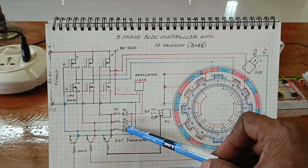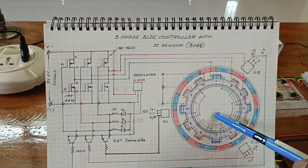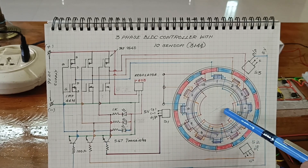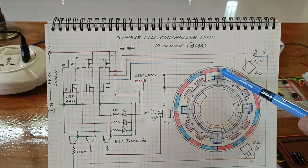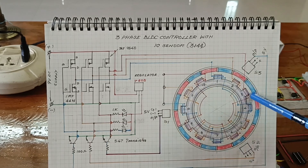Here, this is the signal monitoring circuit. Here I am using a 12-pole BLDC motor. The stator poles are 12 and the rotor poles are 16.